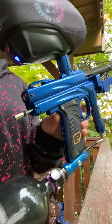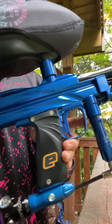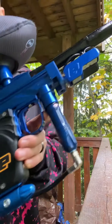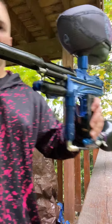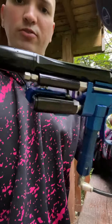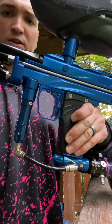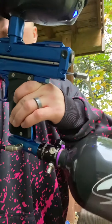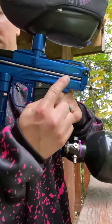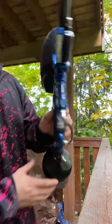Alright Chad, I have your blue blind e-bladed pro stock, a nice new CP reg, a new CP on/off, and an AKA SCM3. I rebuilt this STO ram — she's shooting well. You get a brand new Inception pump arm on here and an Evil bolt; haven't seen one of those in a while. You can get a new WGP jewel from AutoCockerParts.com if you'd like, but she's shooting 280 for you now.